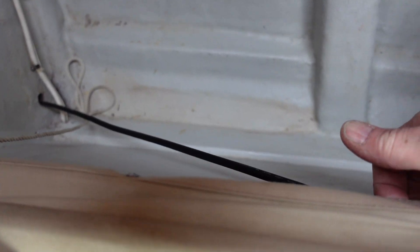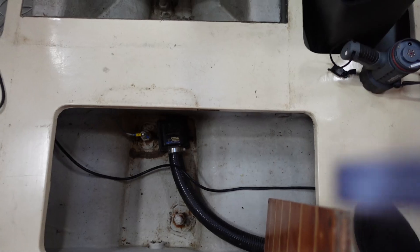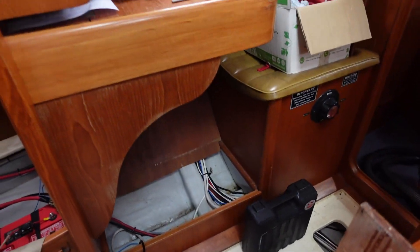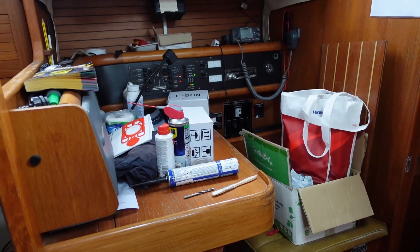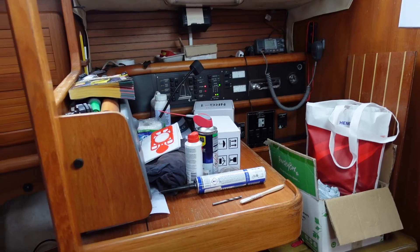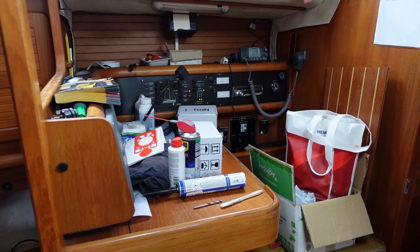Here's a cable running underneath there, that's going to be clipped up under there shortly, and then it goes under the floorboards here, and eventually will end up at the navigation area, which hopefully will be considerably tidier than it is right now. Not a pleasant job groveling around on your hands and knees, but it has to be done.